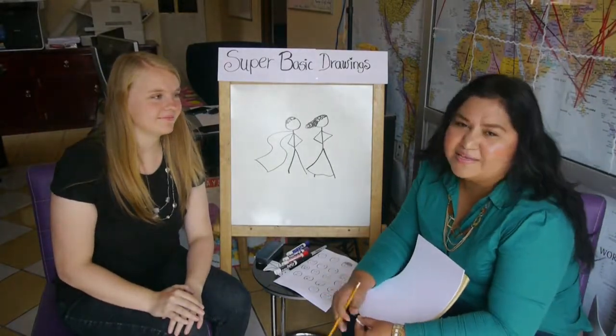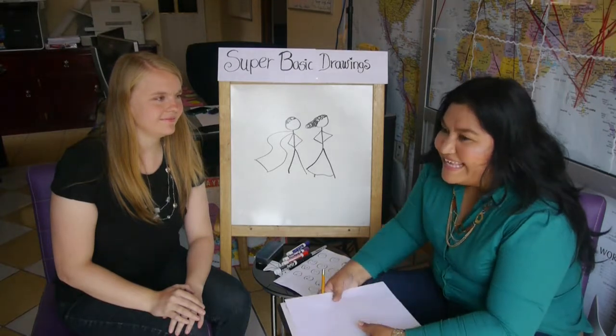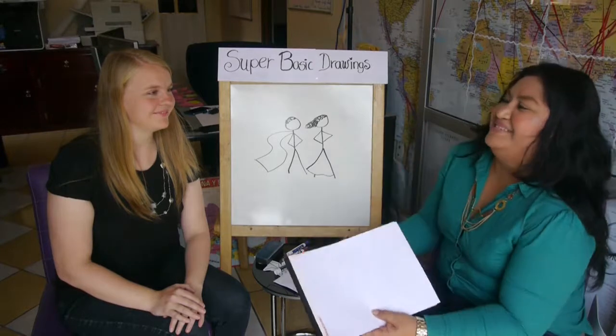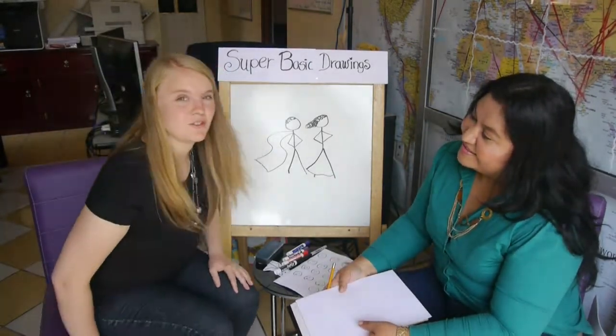There are many, many teachers like me who can do a simple basic drawing. Can you help us please? I can teach you how to do some basic drawings.